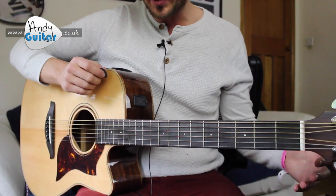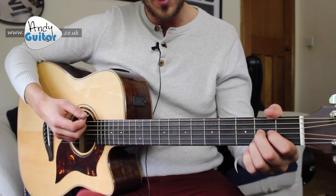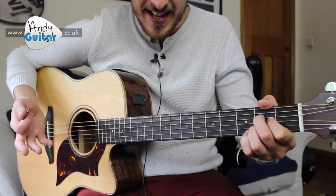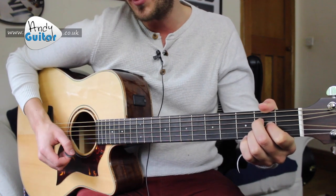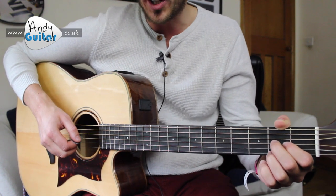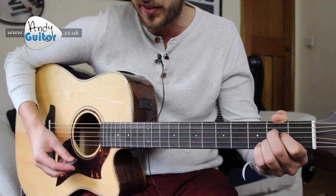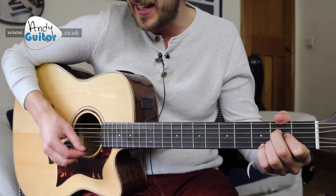Okay guys, I'm going to be talking you through Achy Breaky Heart by Billy Ray Cyrus. We start off on the A chord, which was the second chord we learnt, so we're not starting on the E chord this time — it's a little different. Let's think of the chorus first, because it's the same pattern as the chorus all the way through.